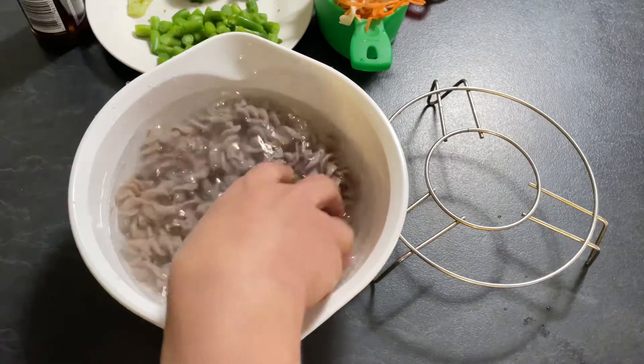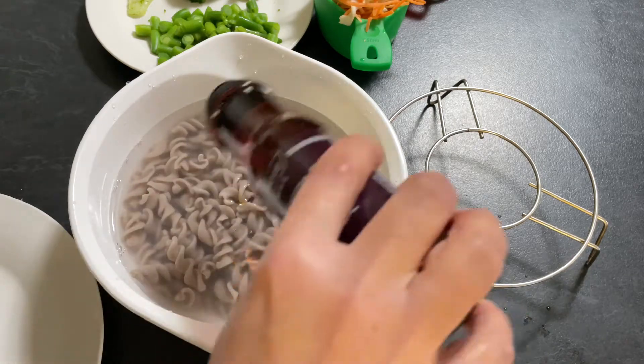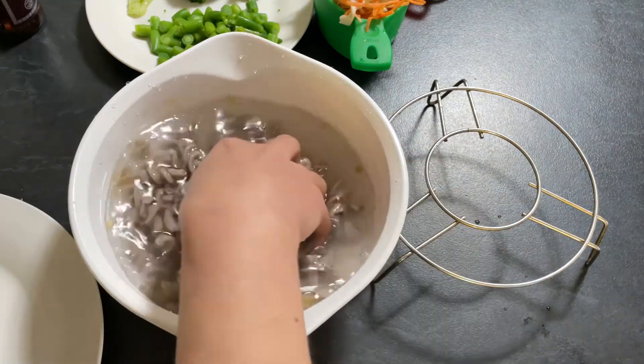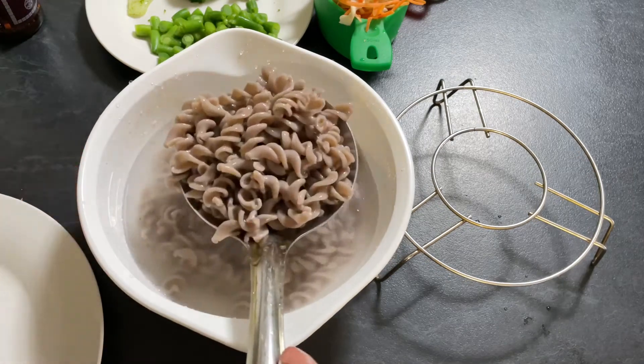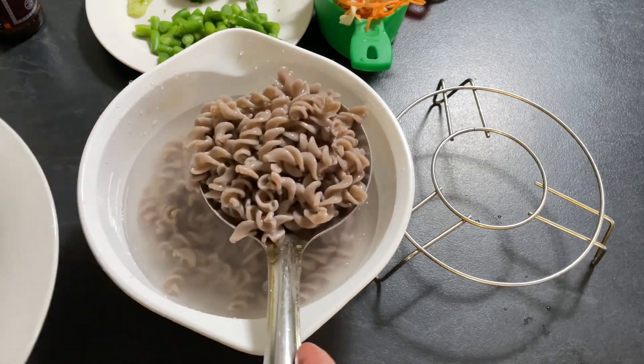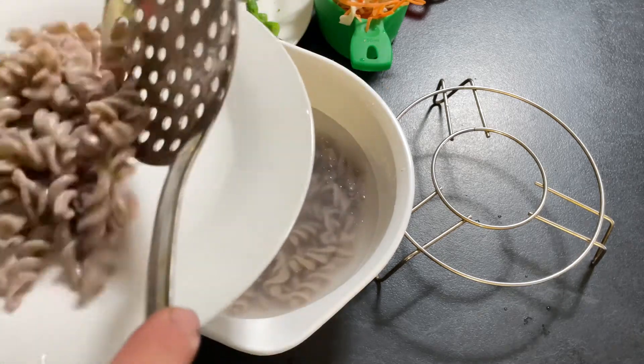While the pasta is still hot, we are going to put all the pasta in cold water, mix it, add a little sesame oil, and mix it. We are going to drain the pasta. Through this process, the pasta won't be sticky. Make sure to drain the water completely and transfer it to a plate.